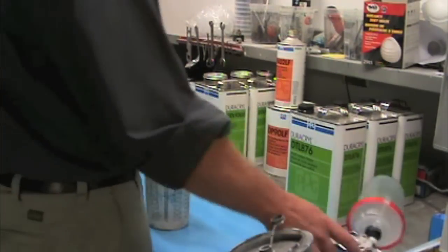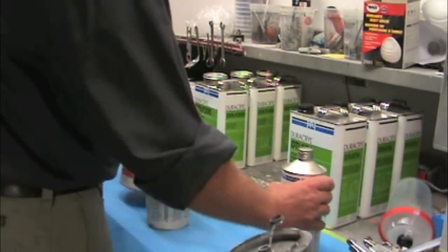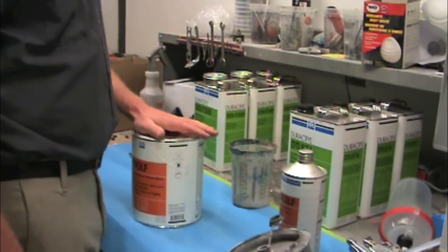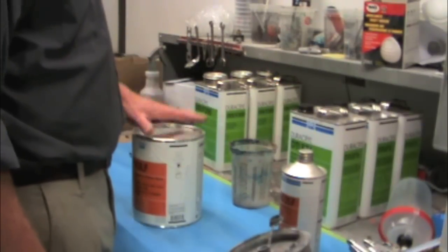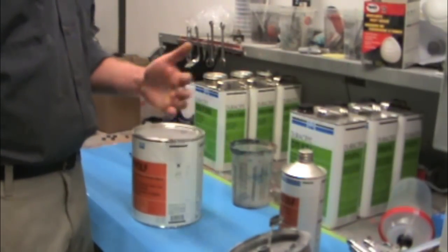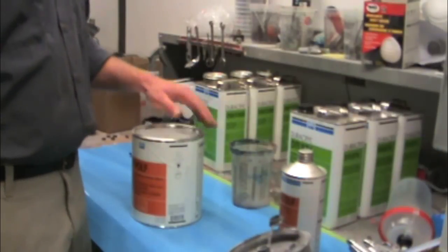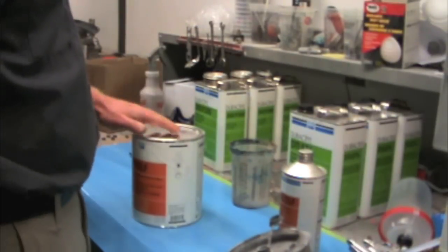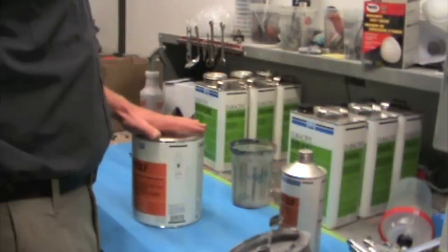First I need to mix up the DP 90 — I'll throw up my shaker here real quick and mix it up as a sealer. In order to get it as a sealer, according to the instructions, you add in some reducer. You reduce it with your DT 870, which is just a base coat reducer. That way it'll cut the viscosity down and it'll spray like a base coat. We'll put one coat of sealer — it's a really good idea to use sealer.